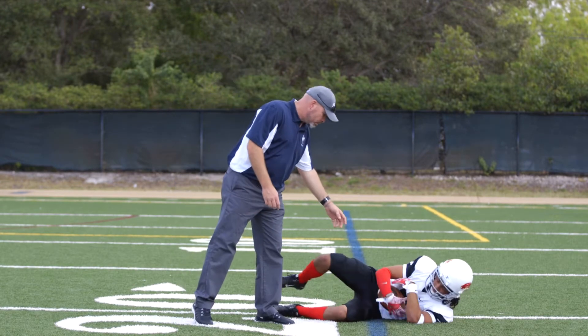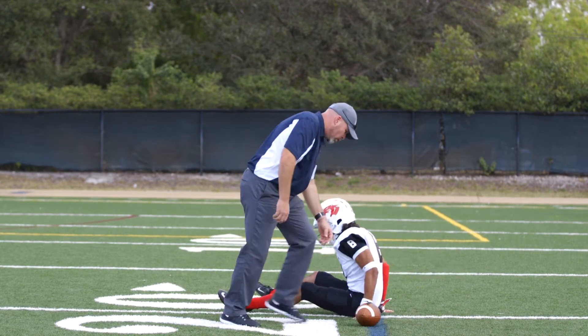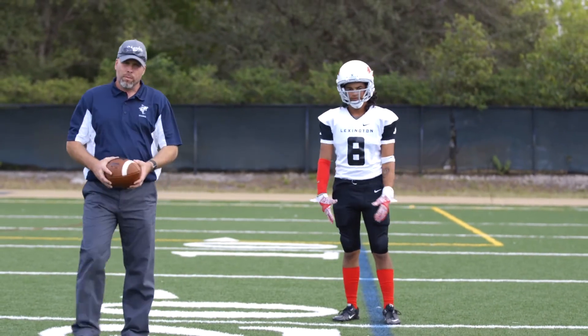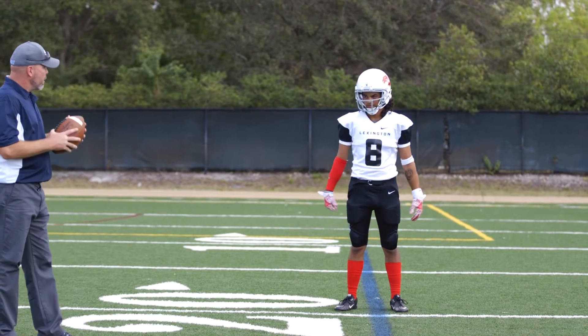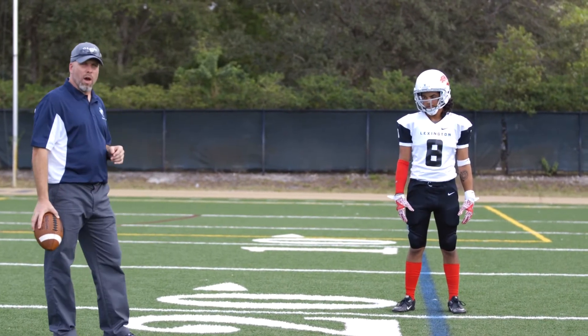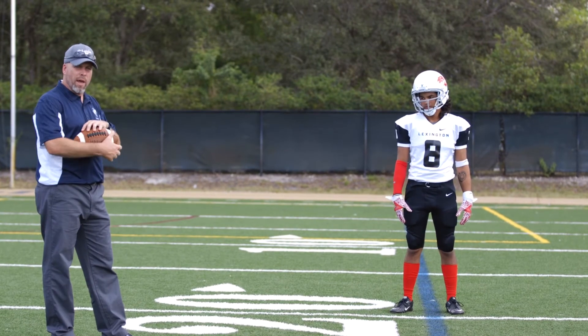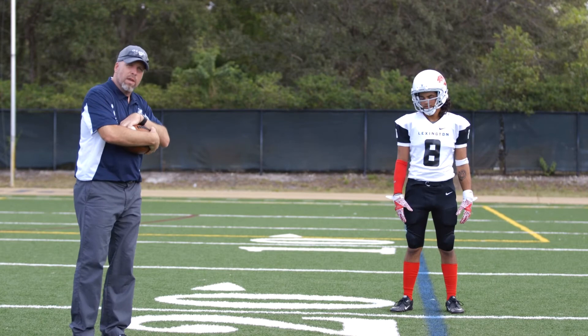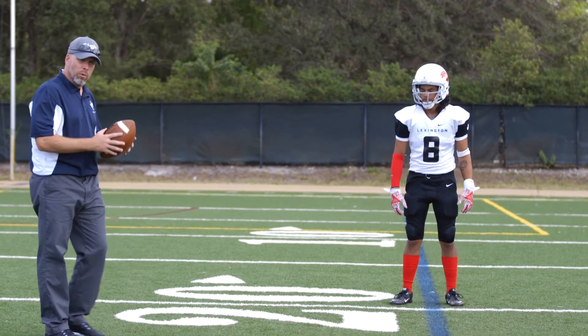Let's go ahead and get up off the ground. We're going to put him in a ready position about two or three yards away from the coach. On the coach's command, we're going to roll the ball out and he's going to recover the football. He's going to secure it with both hands against his body, pull his knees up to his chest, and throw the one leg over top to secure the football.